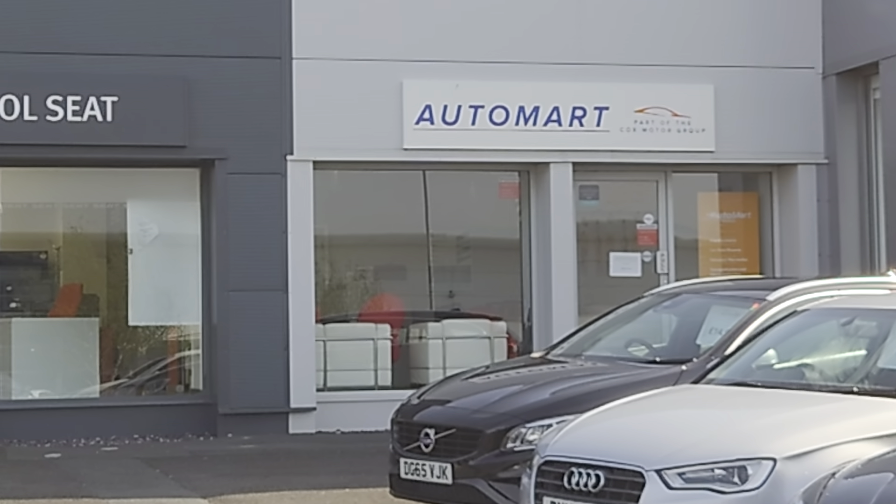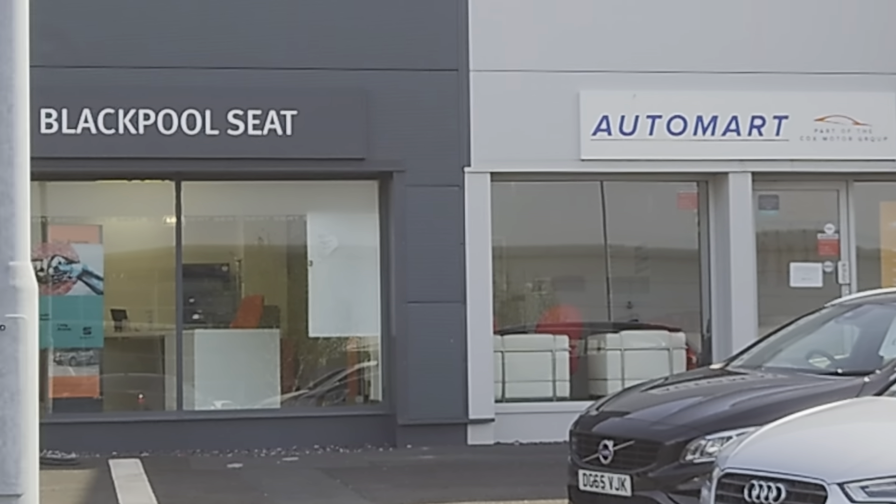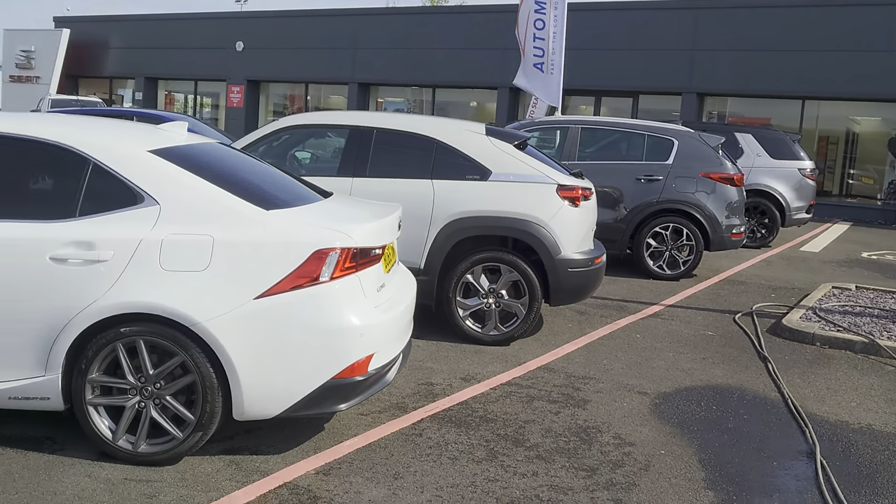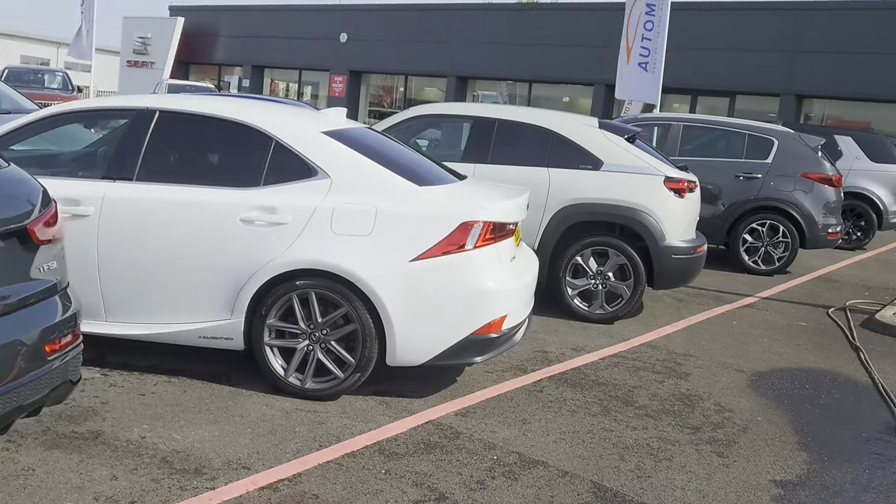Welcome to Blackpool Automotive. My name is Danny. Here we are at our site next door to our partners at Blackpool Seat. As you can see, plenty of cars on the forecourt for you to come and have a look at.